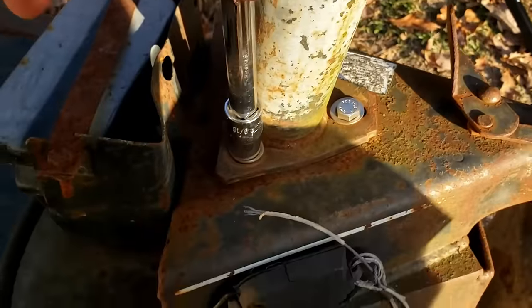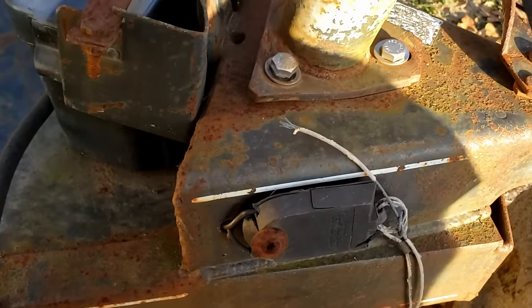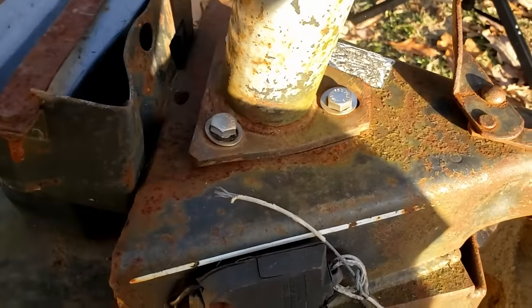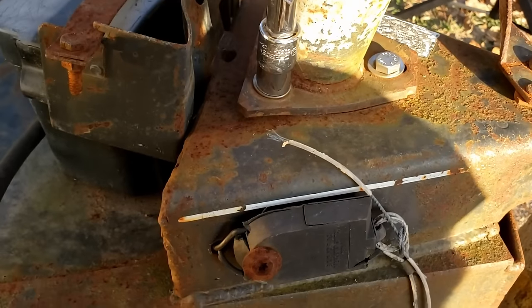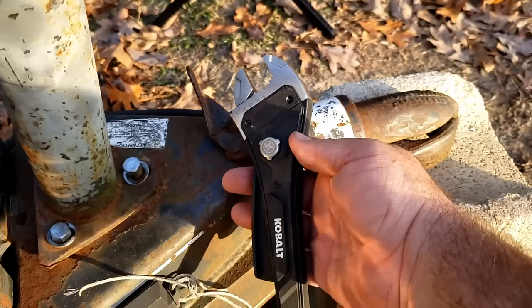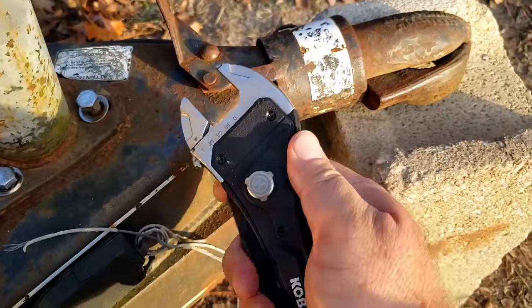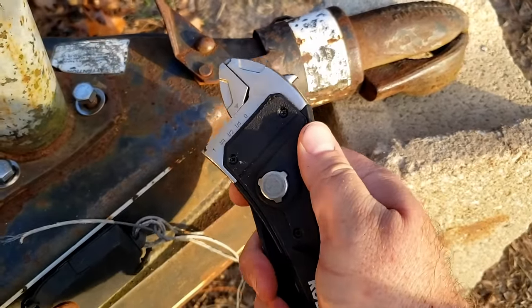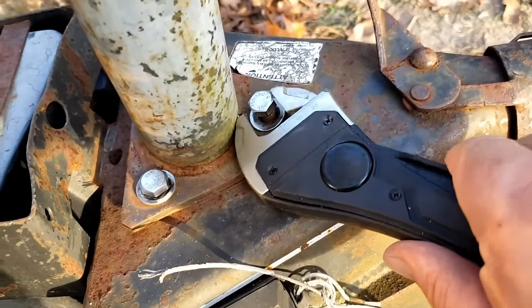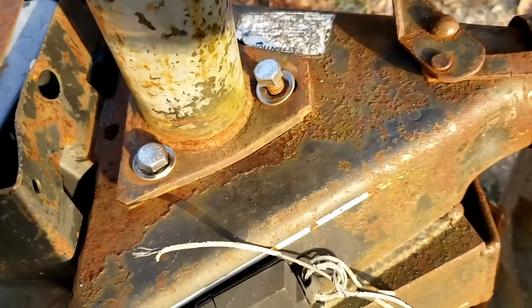I'm using a nine-sixteenths wrench and one bolt is already loose before I've done anything — not a good sign. I'm using a small Cobalt ratchet with a quick-release button that opens it up and then you ratchet it down to whatever degree you want. So I'll squeeze it down and use that to tighten it off since I just couldn't get a regular wrench in there.